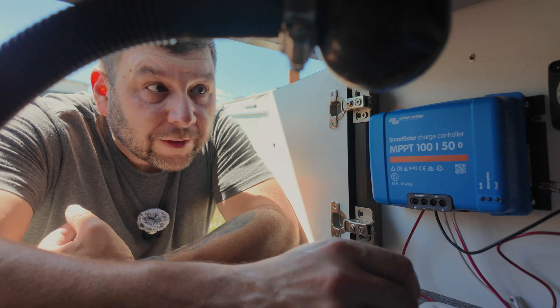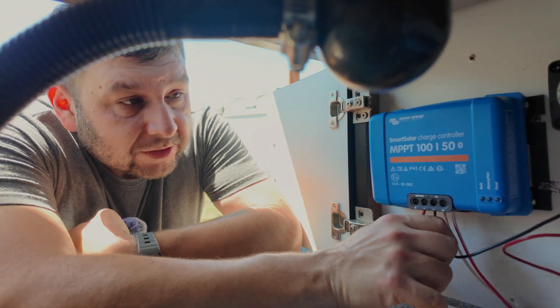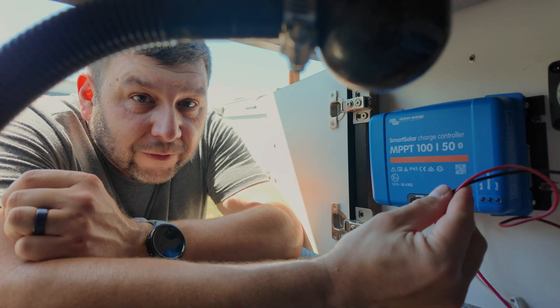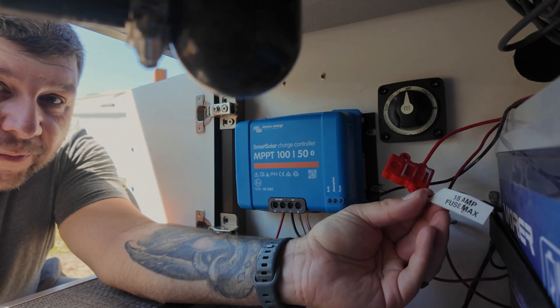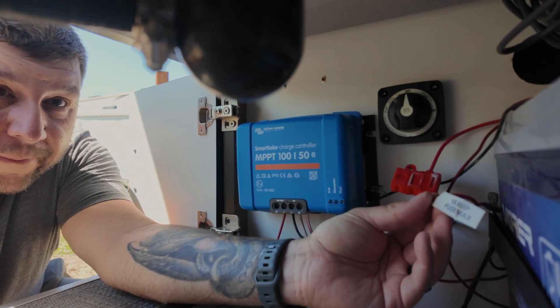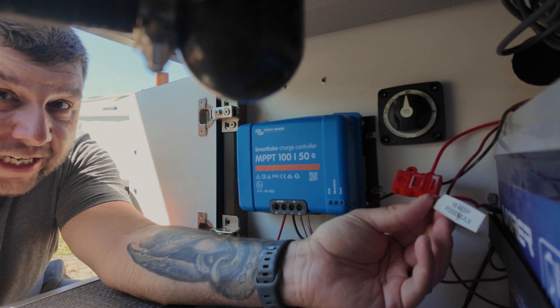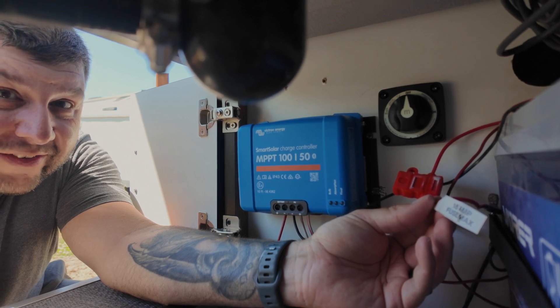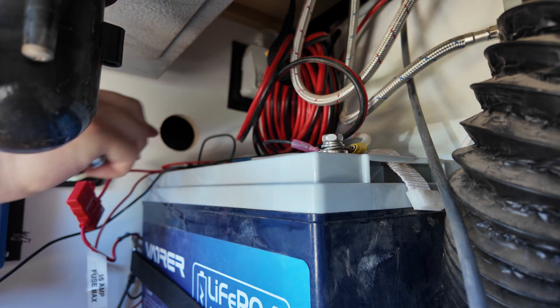Here we are back under the sink. Here are my battery wires coming out from the Victron to the battery, and here's the current inline fuse — you can probably read that, 15-amp fuse max. So that's got to go if we want to push more power. Let me get this all disconnected, I'll crimp up the new wiring, put it in there, and then we'll do another test to see exactly how much more charge we get out of the Charger One.